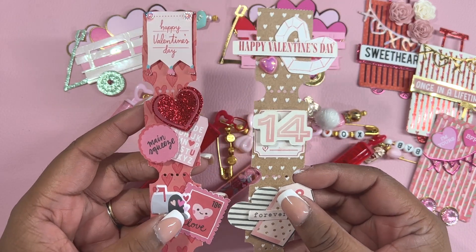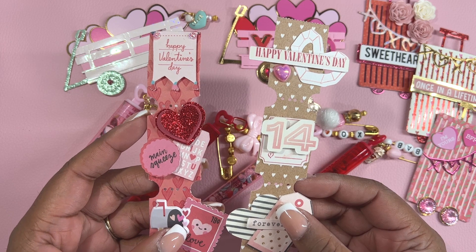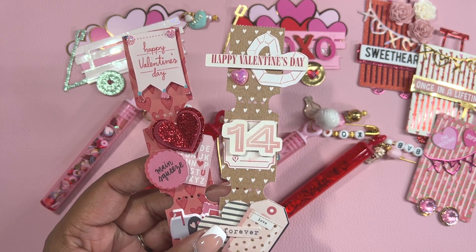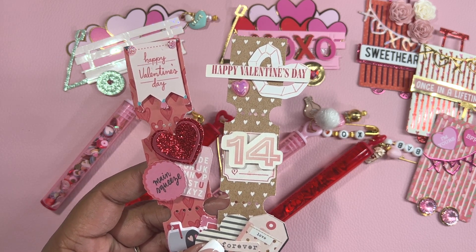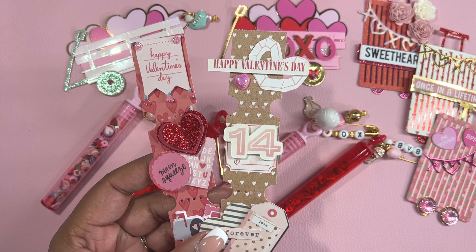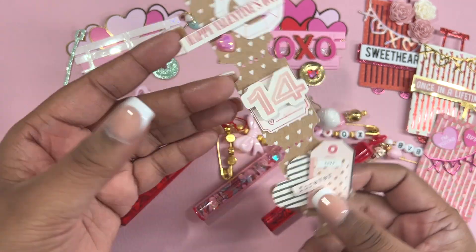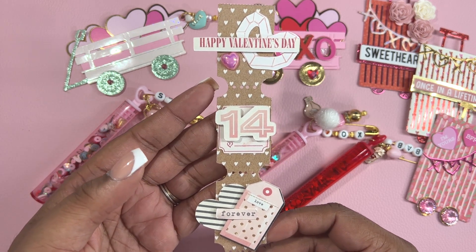Now I'm going to share some handmade tickets that I made. I used the Little Bee paper punch to create these. I bought the punch several years ago from Tuesday Morning and it is out of stock, so I'll leave the name down below — it might be possible to find it on Etsy, eBay, or Mercari. Usually tickets are made horizontally when we decorate, but I actually turned it vertical and crafted on it this way.